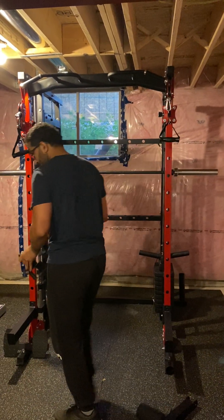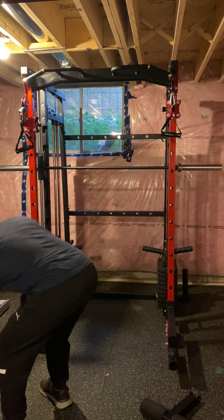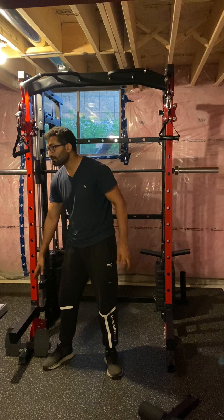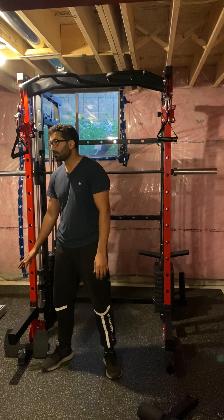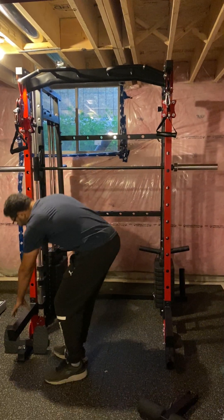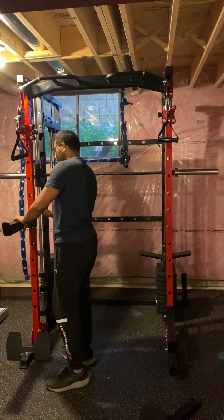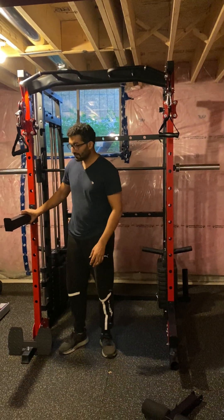You can use this for the Olympic bar, and this is the safety bar. If you are doing squats or anything and you need support — in case you fail to lift — this is the safety bar. It's also adjustable; you can adjust it anywhere.